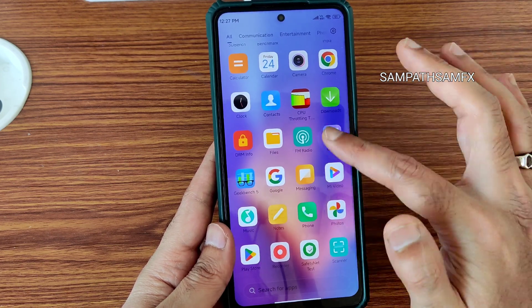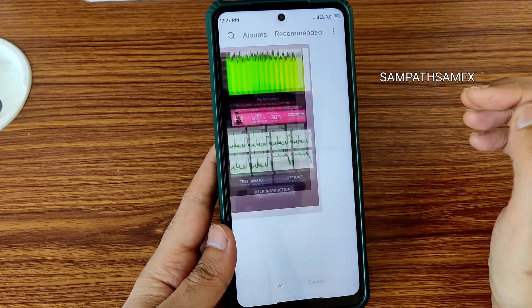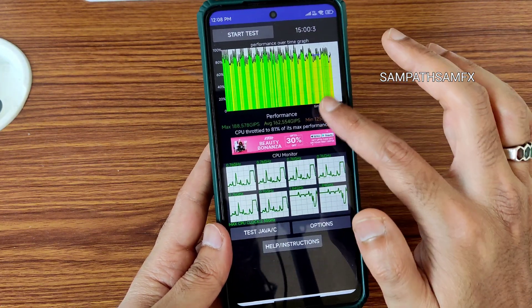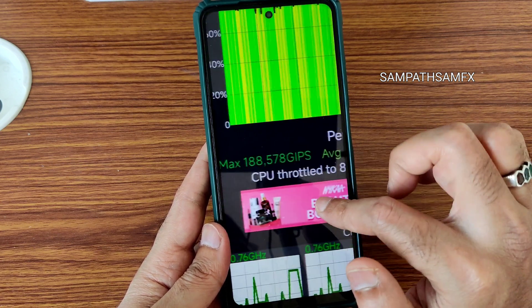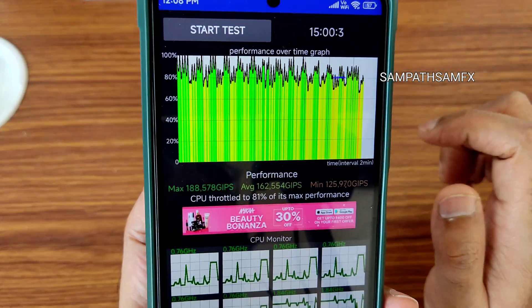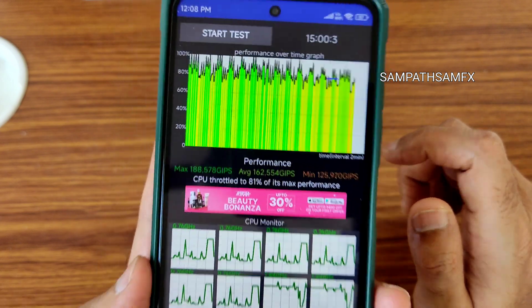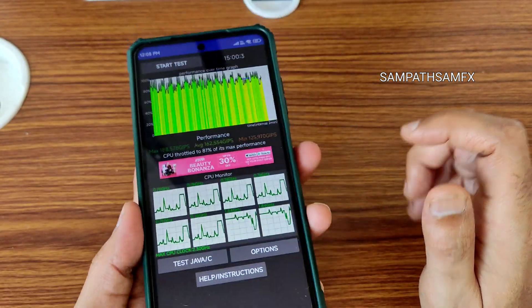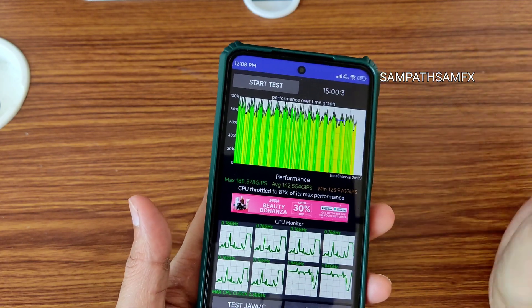Now the CPU throttling test. The minimum is 125, maximum is around 188, and the average is 161. It throttled to 81% of its max performance in a 15-minute 100-thread test. I can say it's a very good ROM — it has maintained that performance-oriented custom ROM experience we saw in the previous version.